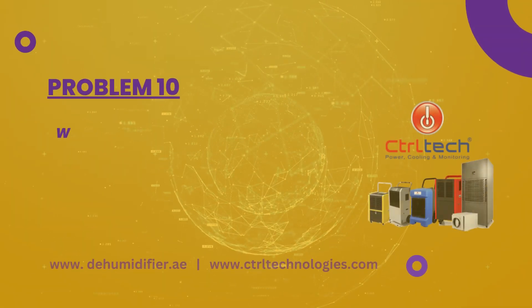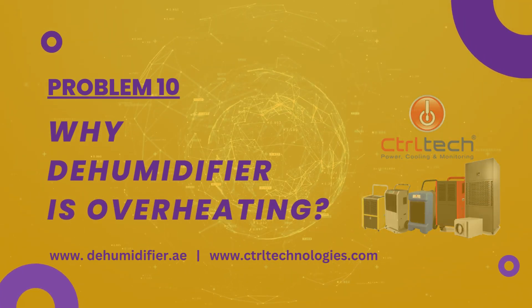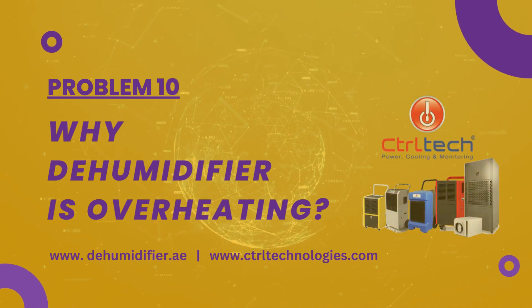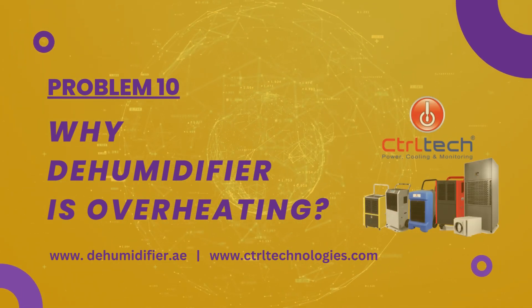If you notice that your dehumidifier is overheating, then it is very important to rectify it. It is essential for both the safety of your home and the longevity of your dehumidifier. Here are four possible reasons and solutions.